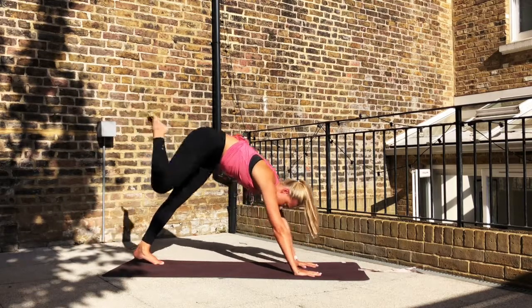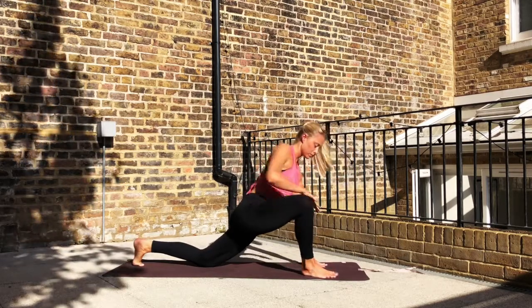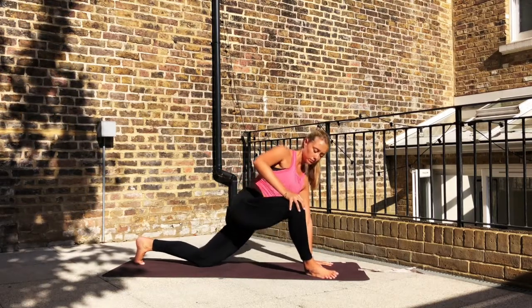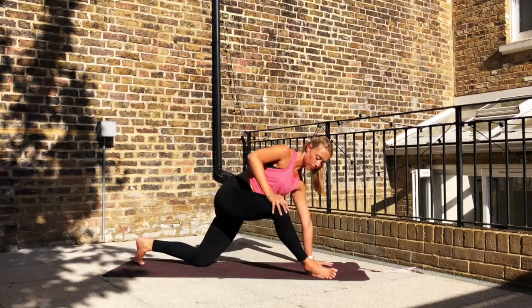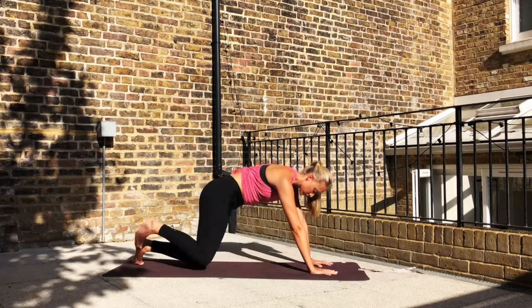Rise the right leg up into the air, step it forward, and drop the left knee down. Slide the left knee back to stretch into the hip flexor. And then start to push the hand on the front knee to open out through the front hip flexor. Inhaling as you open, exhaling, bring it around in a circle — just doing that a few times. Coming back to all fours.